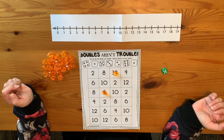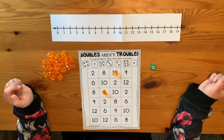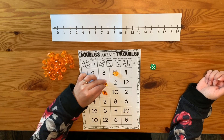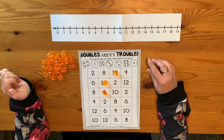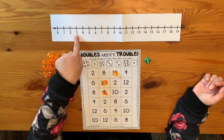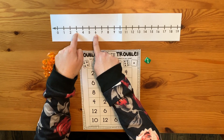I'll roll again. I have a five this time, so five and five. I know that one already — five plus five equals ten. So I'm going to cover a ten. Then I roll a three — three and three more: one, two, three. Three plus three equals six.